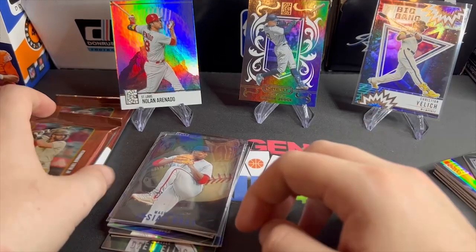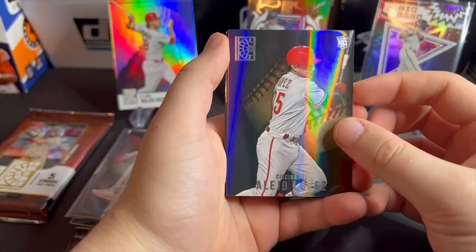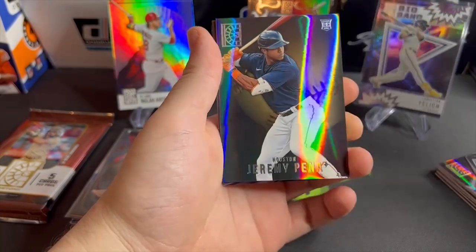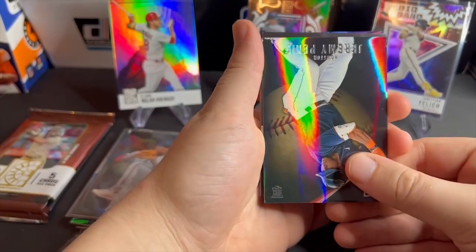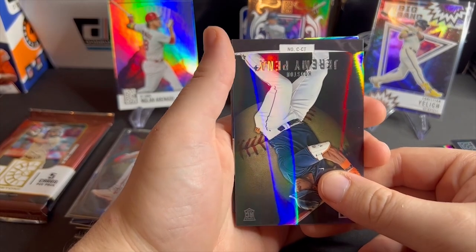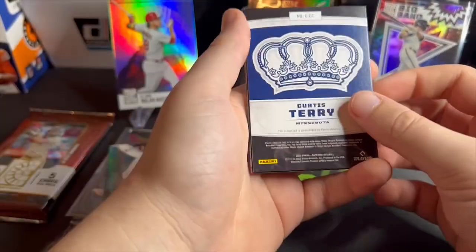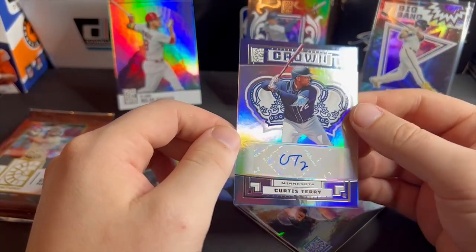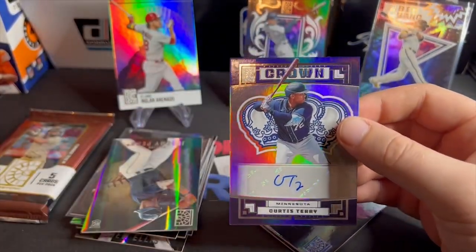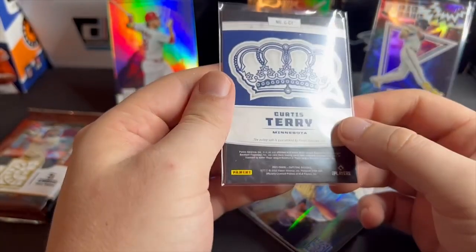Two packs left, still waiting on the auto or mem card — most of the time it's just a mem. But here we go: Alejo Lopez, Jeremy Peña — there we go, okay that's someone I've heard of. We get a backwards card here — CT Stash — and Curtis Terry. Oh, we get it — it's an actual auto! Curtis Terry on a Minnesota Crown. All right, auto — I'll take an auto.